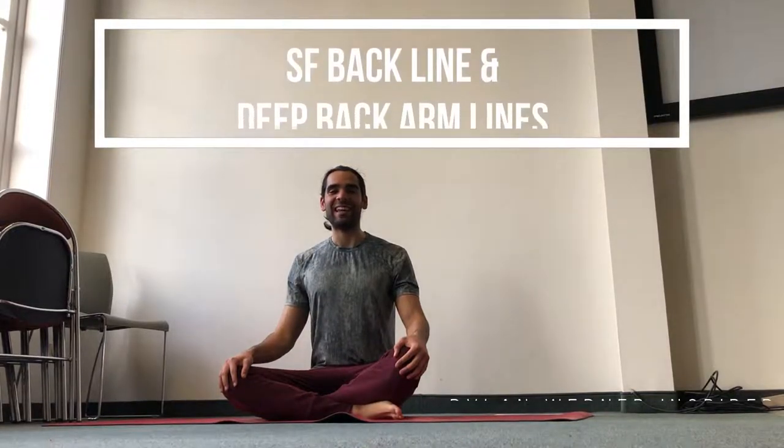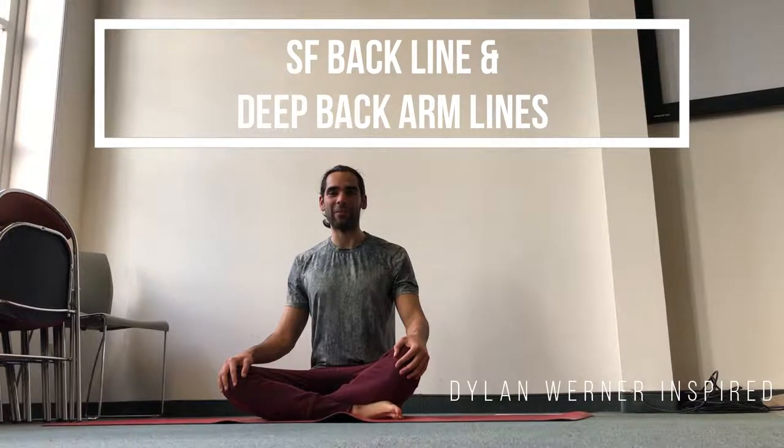Welcome. In today's special stretches inspired by Dylan Werner, we're focusing on the superficial backline and the deep back armlines.